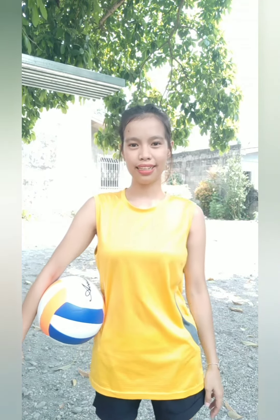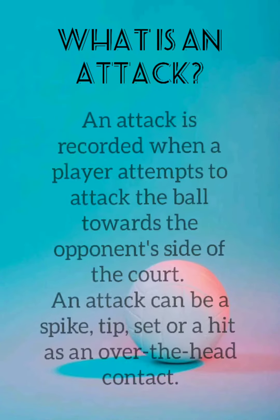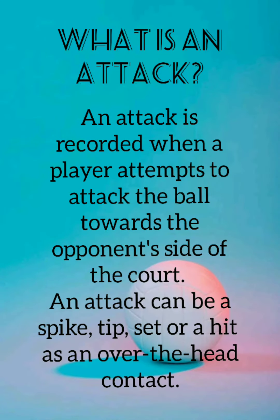Today we are going to discuss attacking in volleyball. What is an attack? An attack is recorded when a player attempts to attack the ball towards the opponent's side of the court. An attack can be a spike, tip, set, or a hit as an over-the-head contact.